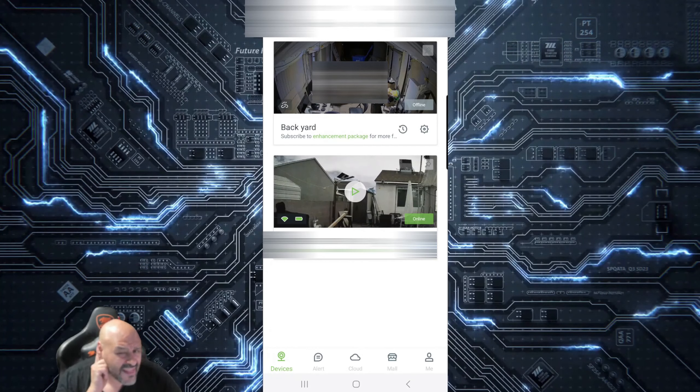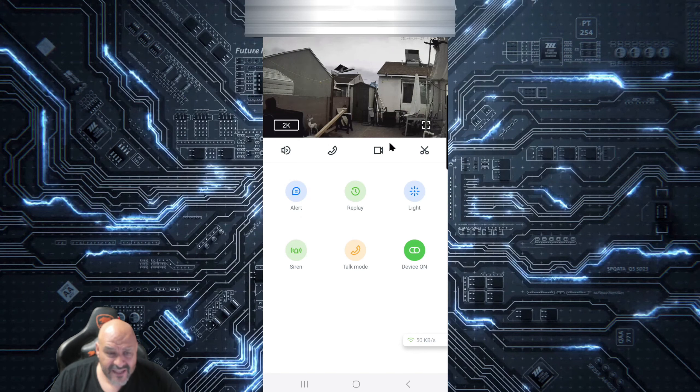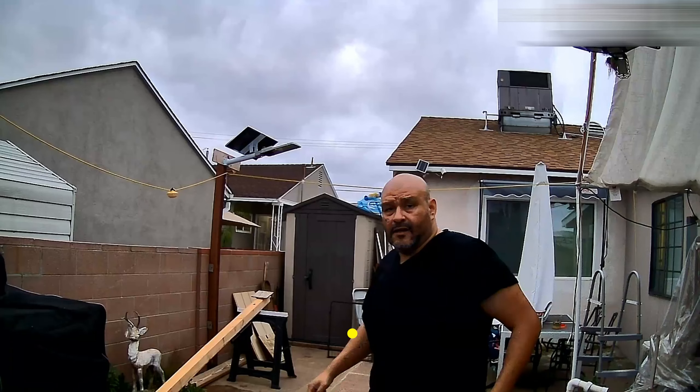Let's take a look at the application on the phone — I'm using an Android. We have access to the camera and it shows you everything: right now we're running at 2K quality. You're able to do two-way talking, take a picture, clip it out, video record a live feed, and manage alerts. There's also a replay function, lights to turn on the built-in light, talk mode, and a siren.